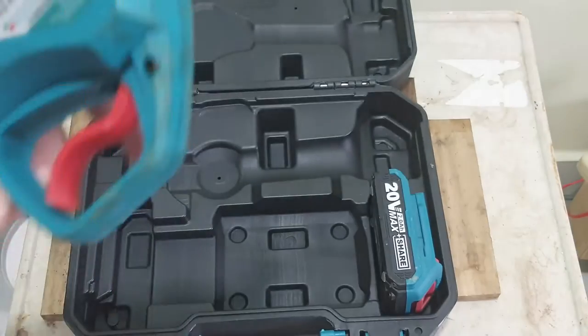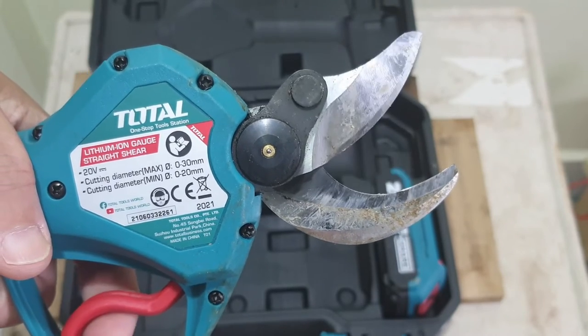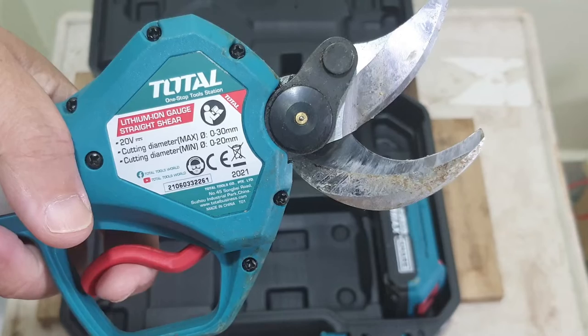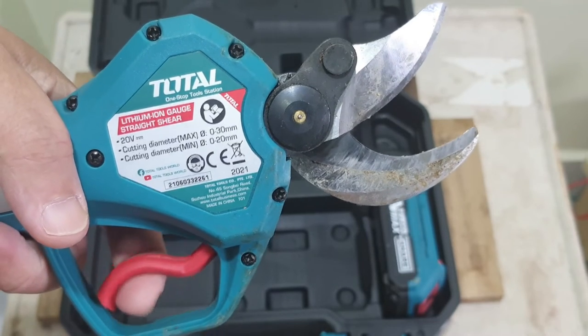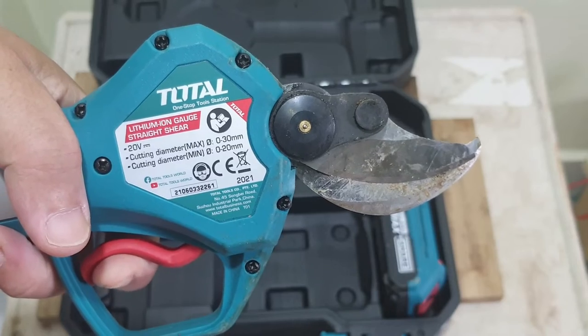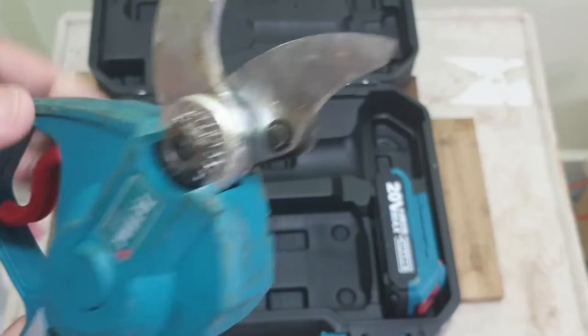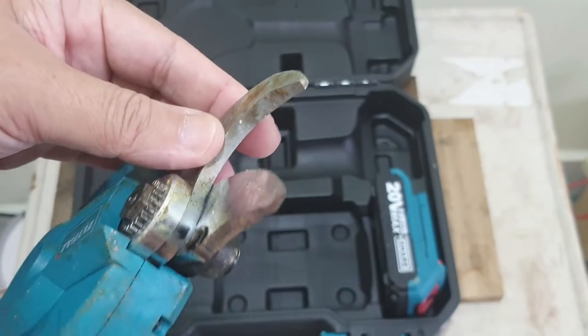The trigger — when you start pressing there's nothing at first, and up to a certain point it then engages and goes. It's quite heavy duty. At this angle you can see how thick the blade is — quite thick. Let me pause a while and bring some branches to cut here and show you.